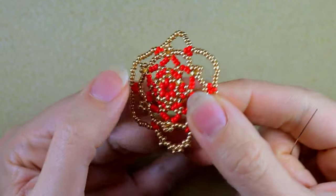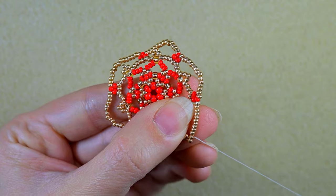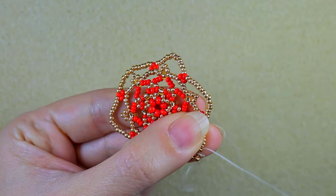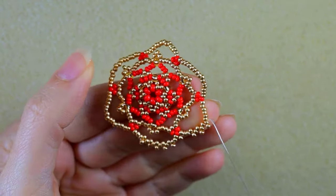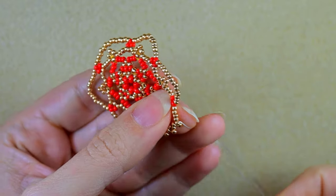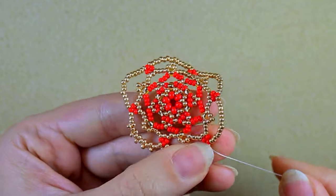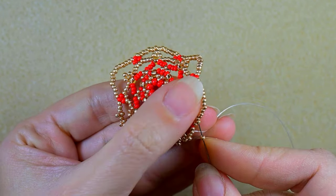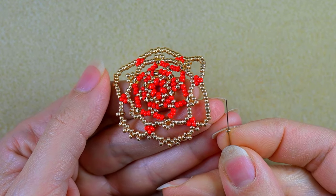Then I take one bead, skip one, and go through the following — again making peyote stitch. One golden, skip one and go through the following. This repeats five times, and with the last one you go through two beads after it instead of through one. Then I take just one bead and go through the second and the third beads from my next sequence of 15. Again I add five beads one by one — take one, skip the following and go through the next.